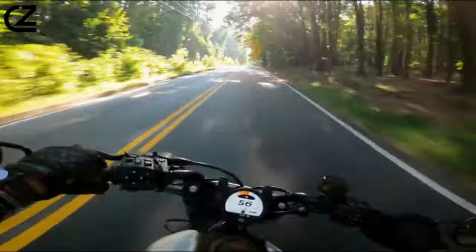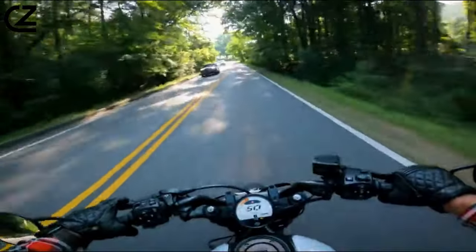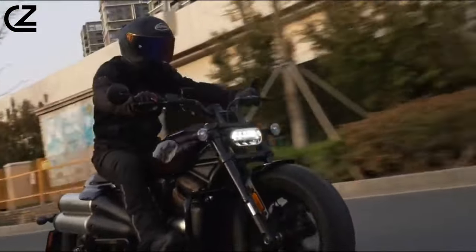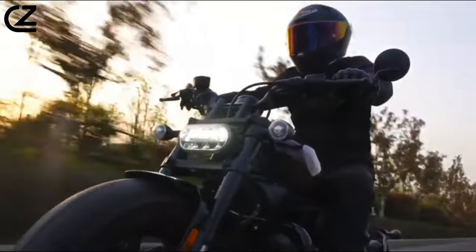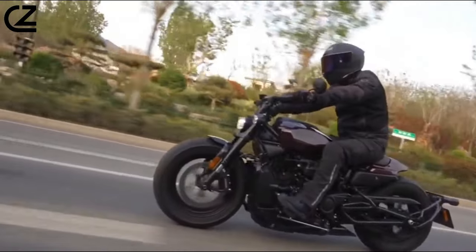Despite the Sportster's historical success and status as one of Harley-Davidson's longest continually produced motorcycles — with over 50,000 models shipped annually from 2012 to 2017 — the Sportster S had to be different. A glance at the spec sheet underscores just how distinctive it is.